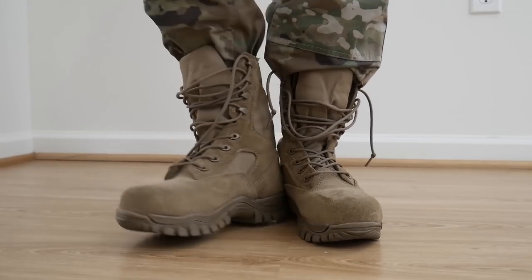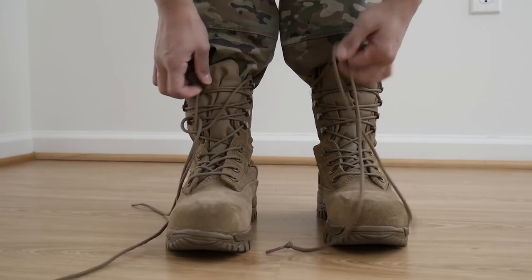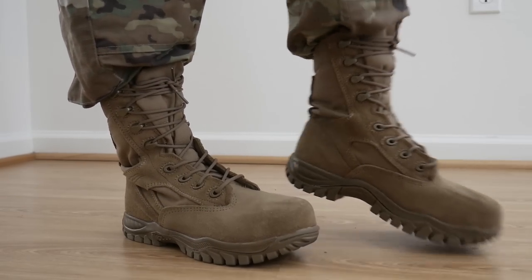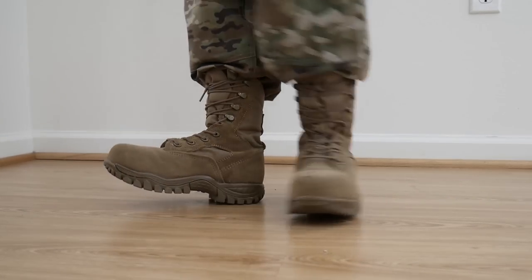And then you have the boots. The boots are different colors. I really like the OCP boots — just the look of them. The feel is pretty much the same as the BMT boots.